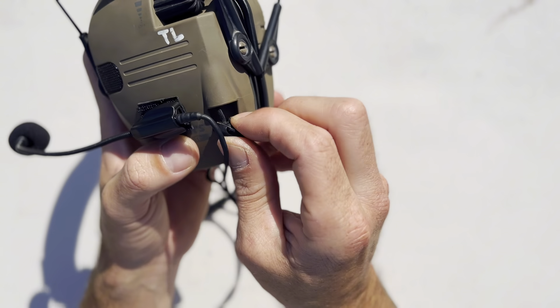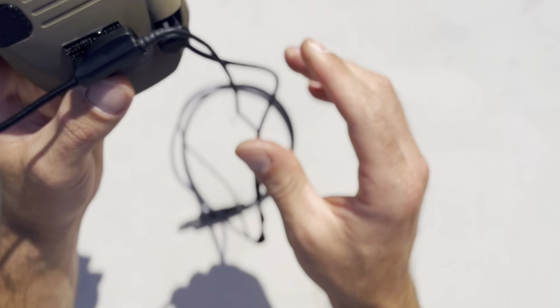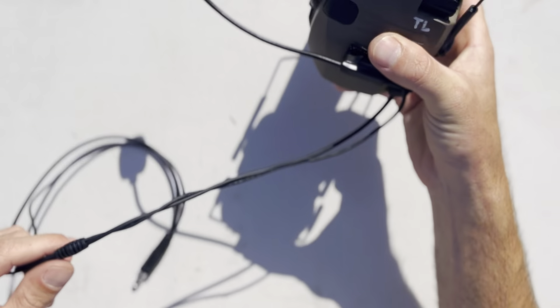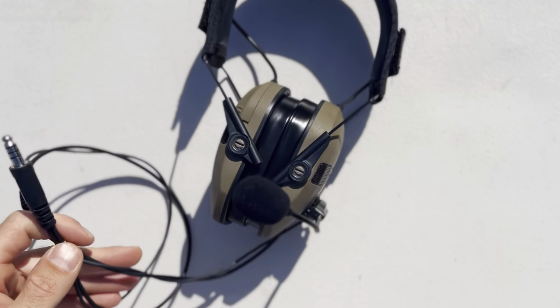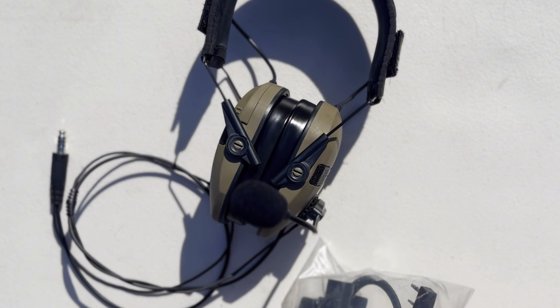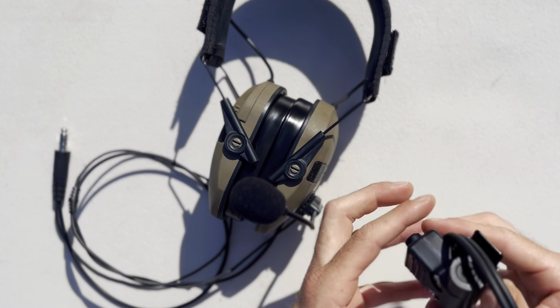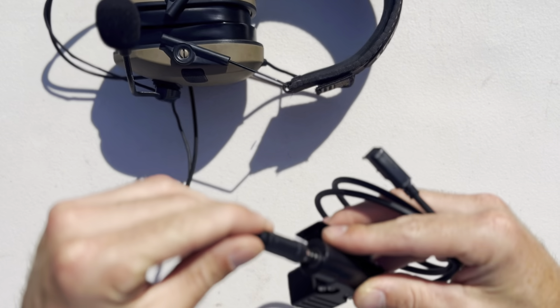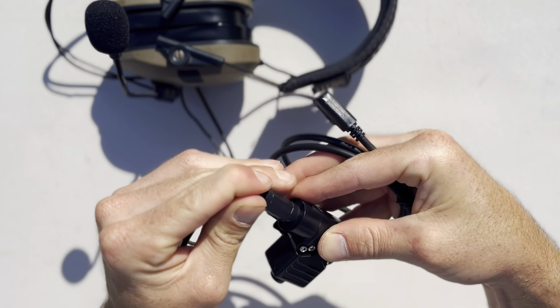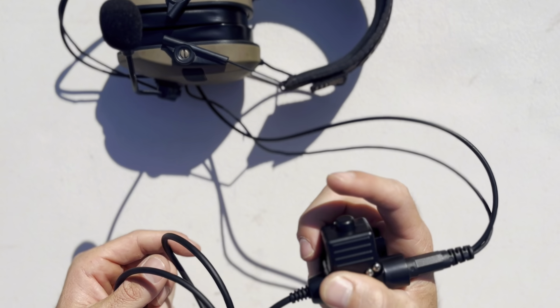You're going to unplug the aux port and put the aux cord in here — now that is good to go. You'd have these set up like so, and you would plug this down lead into your PTT, which is also going to be from Covert Arms. I'll be doing a separate video installing that onto my plate carrier or chest rig. Then you'd plug that into your UV5R and be good to go with tactical comms.